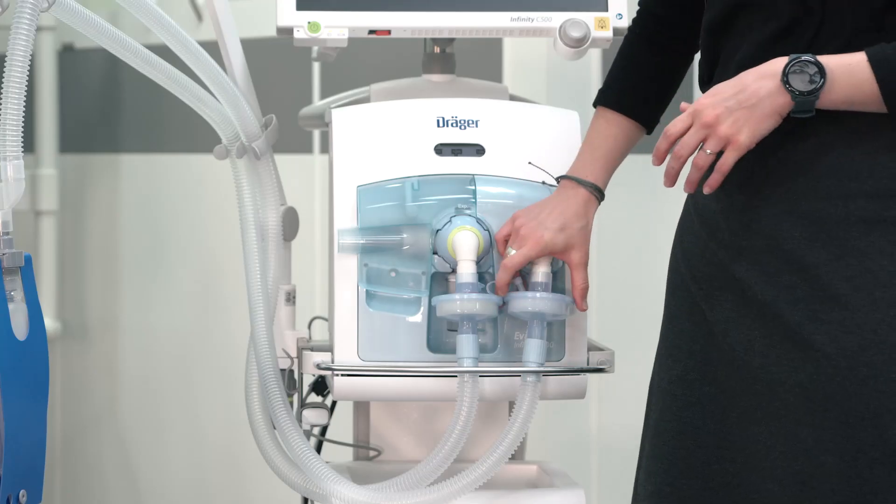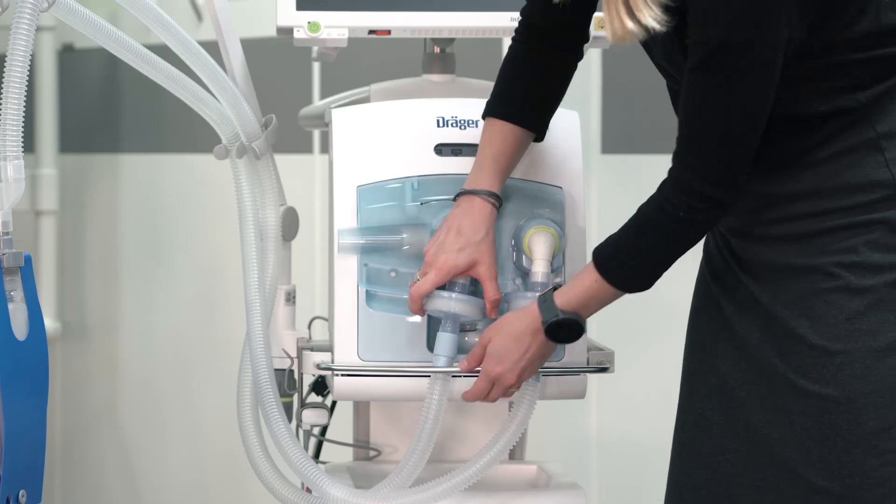In this video we will demonstrate how to dismantle the ventilator setup before reprocessing. Please remove the breathing circuit system and the filters from the ventilator.